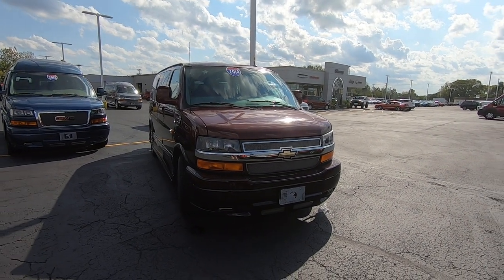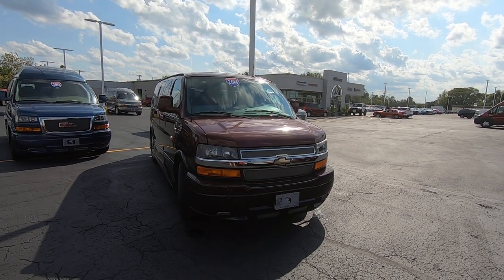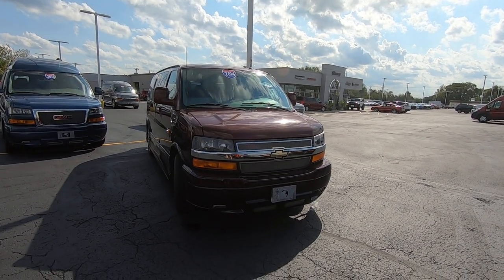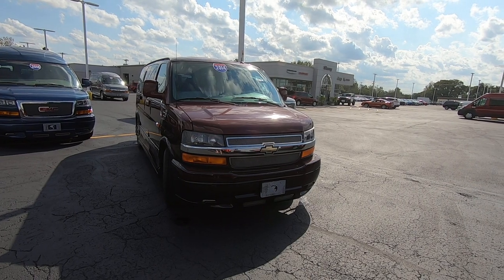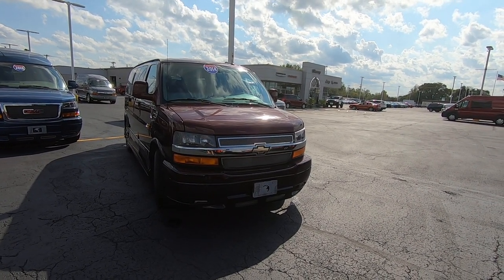Hello everyone, Lucas Ferdin here from Paul Sherry Conversion Vans in Pickle, Ohio. Today we're going to highlight a new arrival to the showroom. It's a 2014 Chevrolet Explorer 7-passenger low top conversion van.